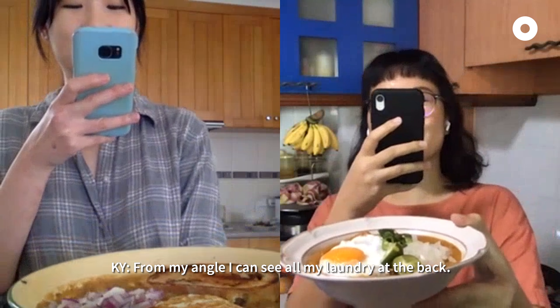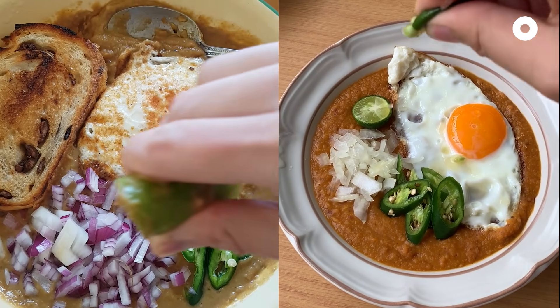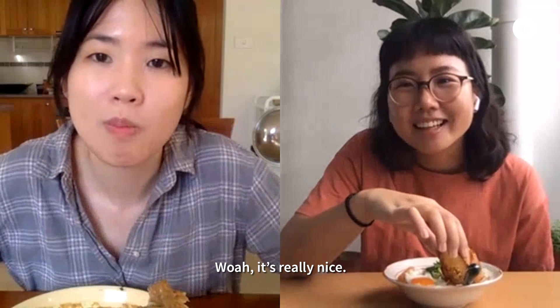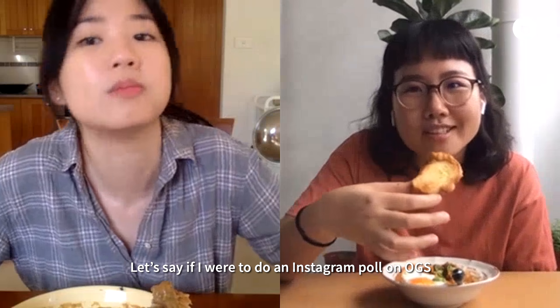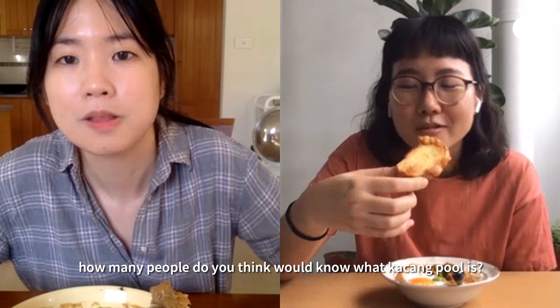From my frame I can see all my laundry at the back. It's damn nice! Let's say I was to do a poll on Instagram on OGS — how many people do you think would know what kacang pu is? Two of them.